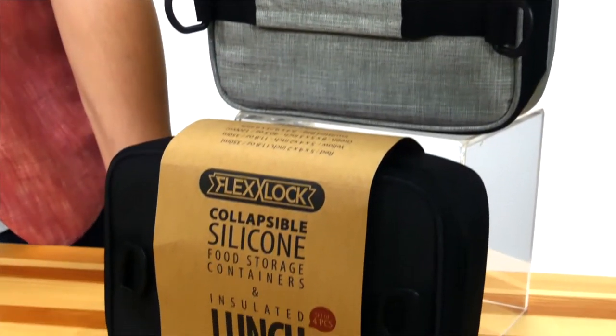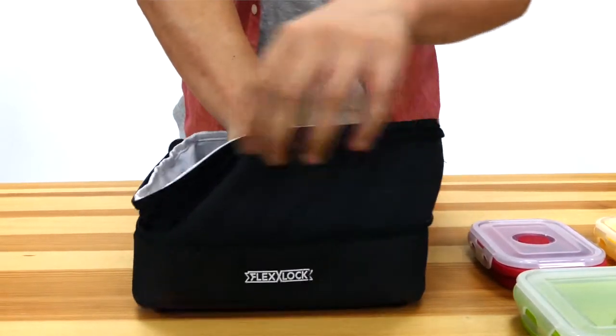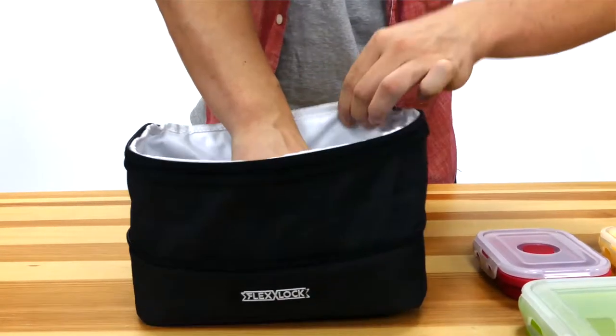Sometimes if you have a lot of food to carry, I bet you wish that your lunch box would be bigger, right? Well, you don't have to worry about that anymore with the expandable feature of this lunch bag. It can expand up to 50% its original size.